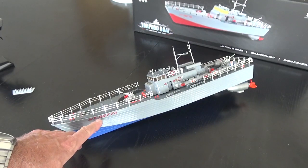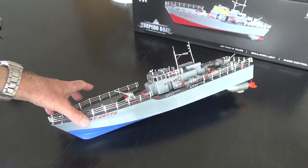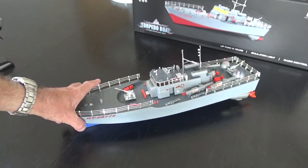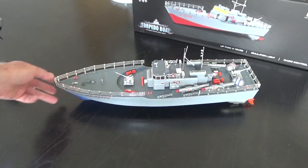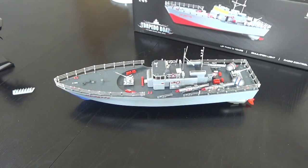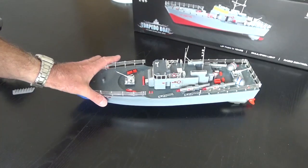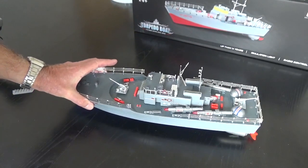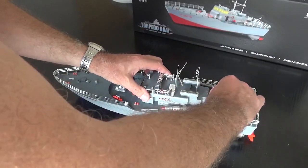This model is named the HT2877B. HT, I think, stands for Heng Tai, which is the name of the Chinese company that made the model, founded in 1980. They make lots of radio control toys. This is actually a model of a Japanese motor torpedo boat called the PT-15 — if you research that, you'll find pictures of the real boat.